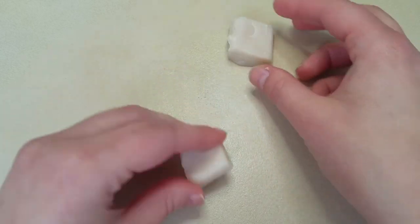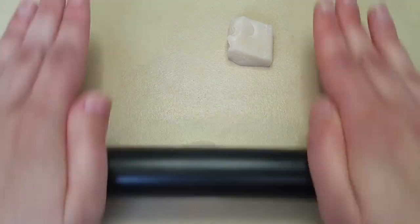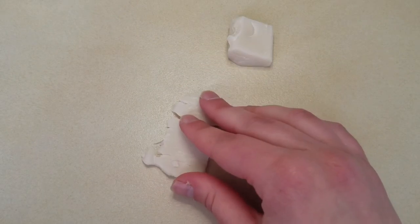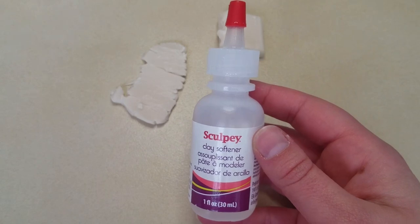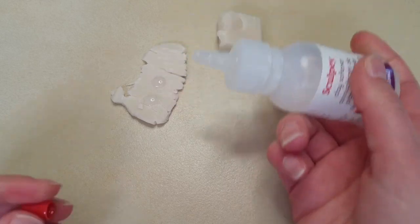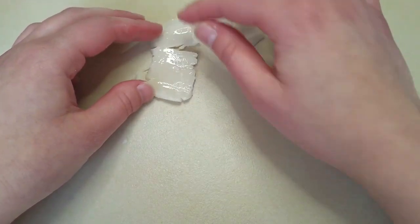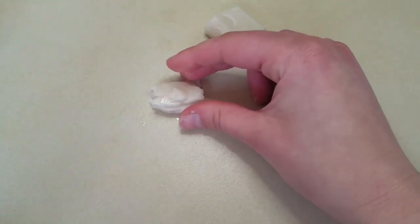Before this clay can be used it needs to be conditioned. Take a roller and press it as flat as you can. Try to work slowly so that you don't have to deal with quite as much crumble. Once the piece is sufficiently flat and you're happy with how thin it is, take some clay softener and place a few drops onto the piece. Use either your finger or a q-tip to spread the drops, and then fold the piece in on itself to cover as much as possible with the clay softener.